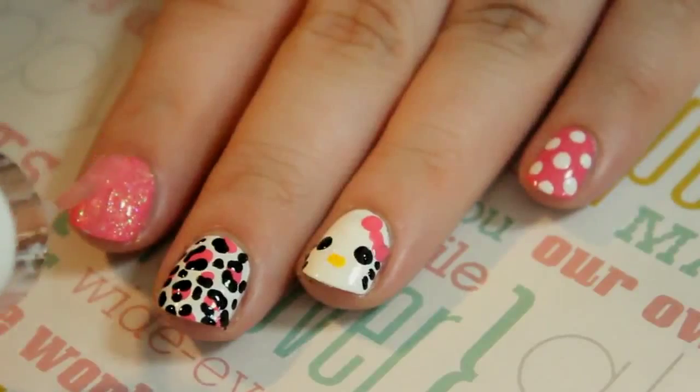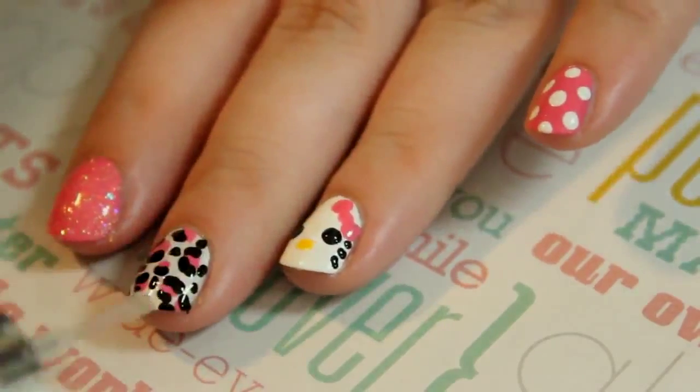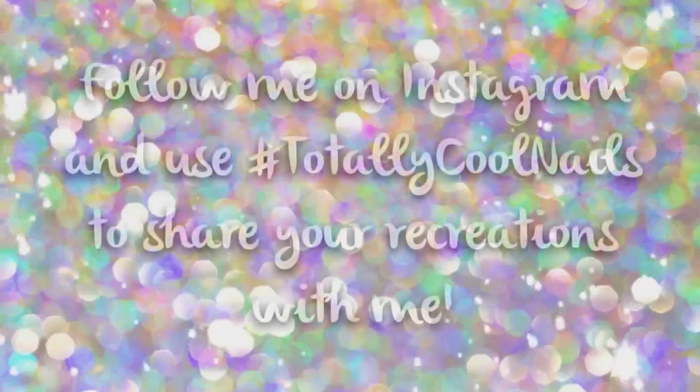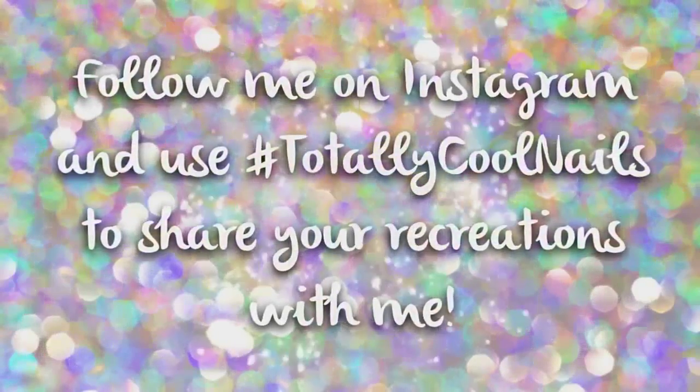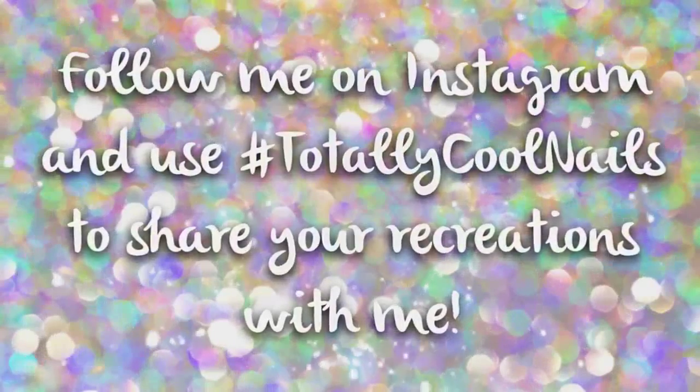Once everything is dried, apply your top coat and you're done! If you enjoyed this video, give it a thumbs up! And if you have any requests for future designs, leave them in the comments below. Thank you so much for watching, and I hope you have a wonderful day!